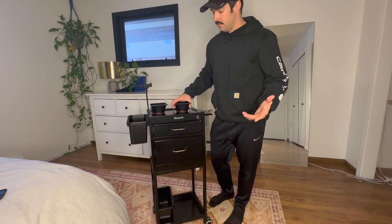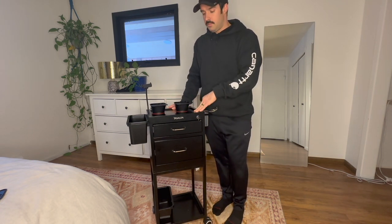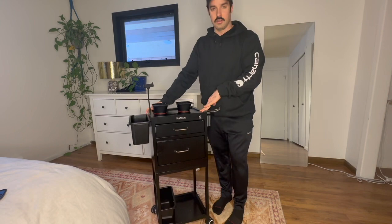There's a lot of other uses for it that you could use it in, like your shop or anything, really, that you want to have a mobile station for. I think this product is really great. Thanks.